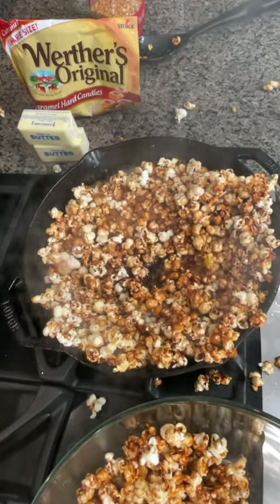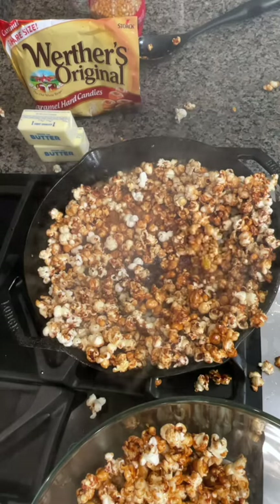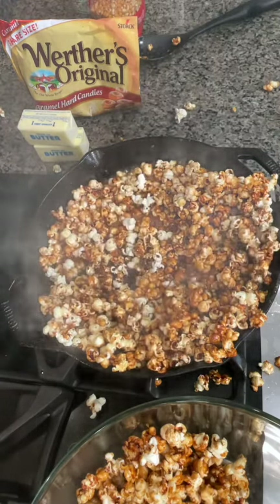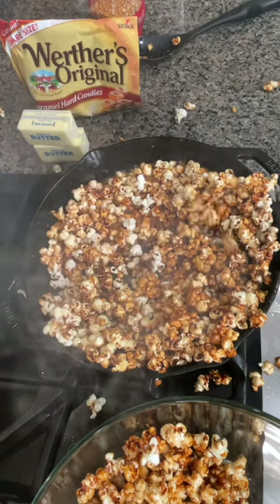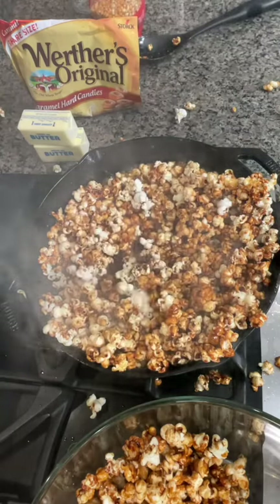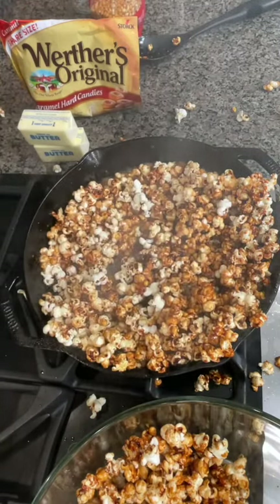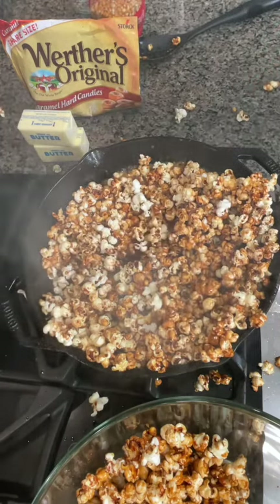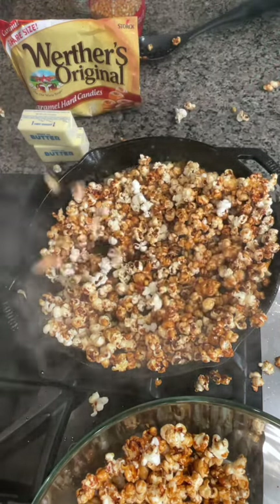I can't wait to try it — that looks so good. I'm going to try some right now. Oh my gosh, it's going everywhere! How is it? It's delicious. Yes! Oh my gosh, so good. I can't wait to try this. This was fun, thank you!